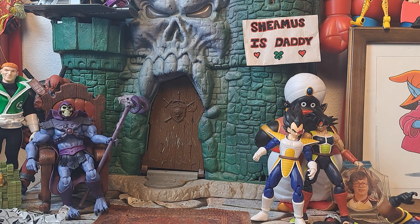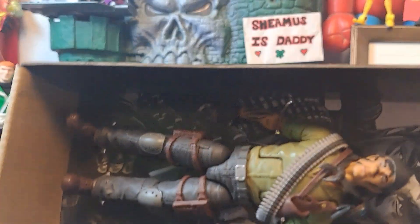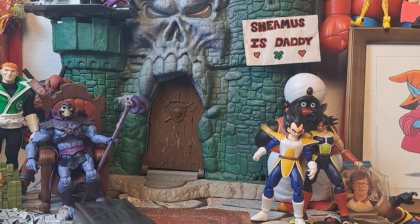Next one is Tunnel Rat, which is another one I'm looking forward to having a Tiger Force figure of. So I worked with a Tunnel Rat — a guy that was an actual tunnel rat in Vietnam. Great dude. I don't want to say his name because he told me some stuff that you may not want to share with family members knowing what you did in the war.